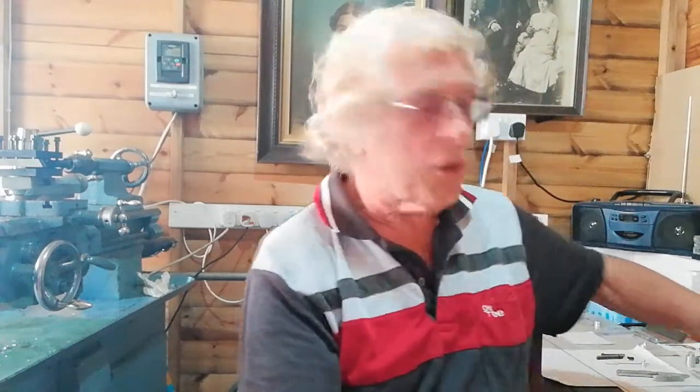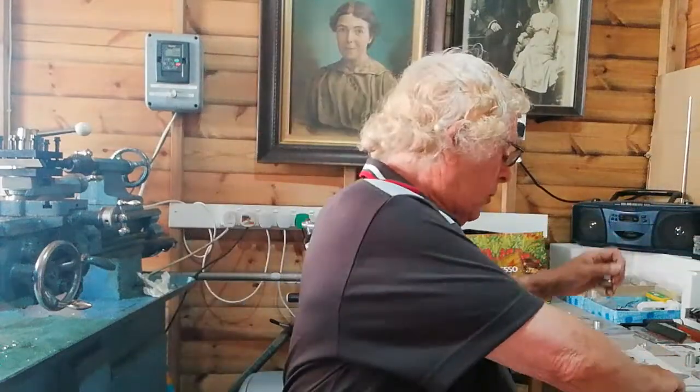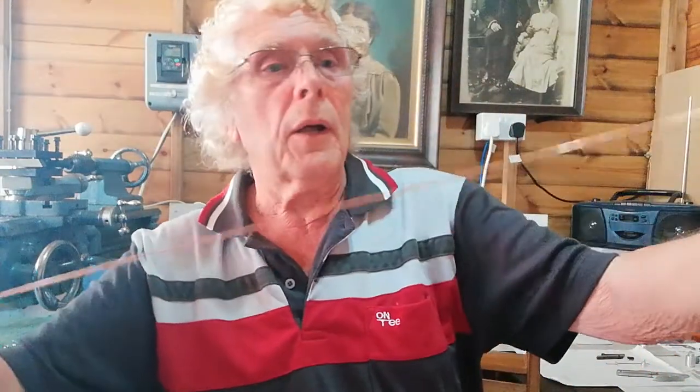First we get the rod. I cut this off this rod here — it's quite flexible and it's just over a millimeter in diameter. That's not camera shake, it's just the flexibility of the rod as I'm moving it about.